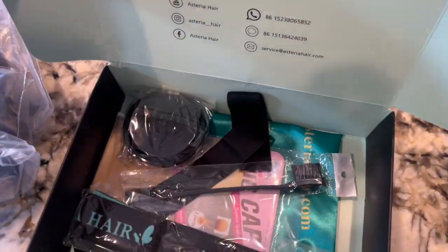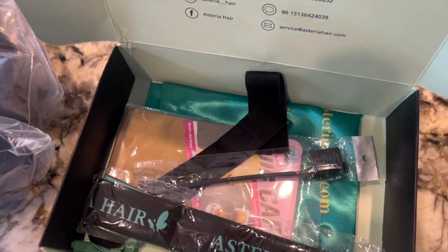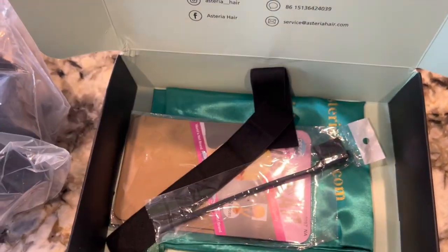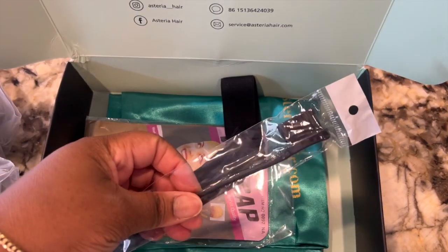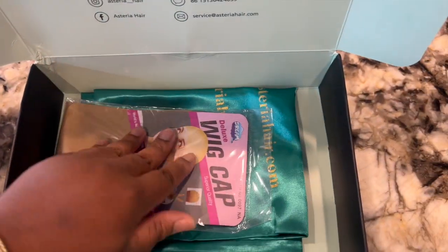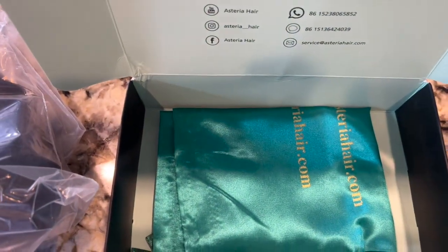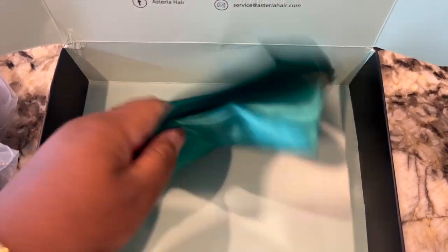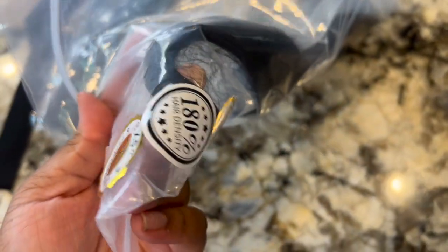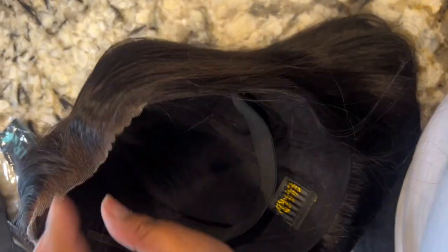It comes with all of these goodies. This is a straight wig — the lace is pre-cut for you, the knots are pre-bleached for you. You get your elastic band, a wig cap, the satin band, some eyelashes, and the edge brush included. It's 180 density, 24 inch. I got this in a size large cap, and as you can see it's pre-plucked and ready to wear.